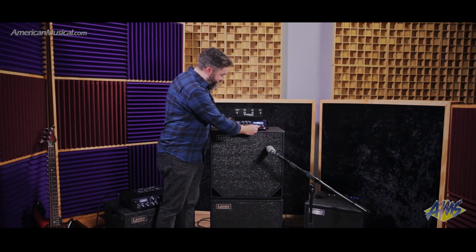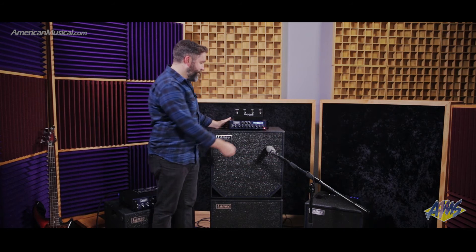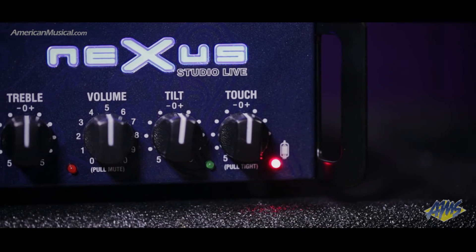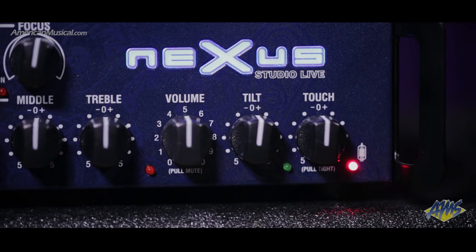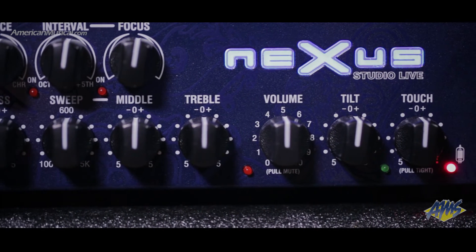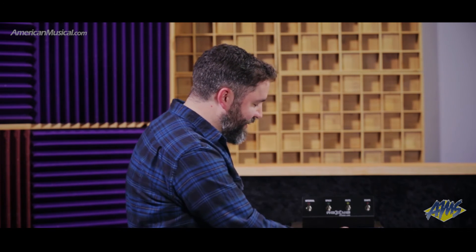Pulling out on the master volume mutes it. And this is a really cool feature that I've grown to love — I use it all the time on gigs. It's the tilt knob. Go this way and it's a very round, tubby sound — you want to go reggae style. Go to the right and it's much tighter, brighter, like Jaco style. Even just this one knob, a lot of times I don't even have to touch the EQ. It's so musical and useful.